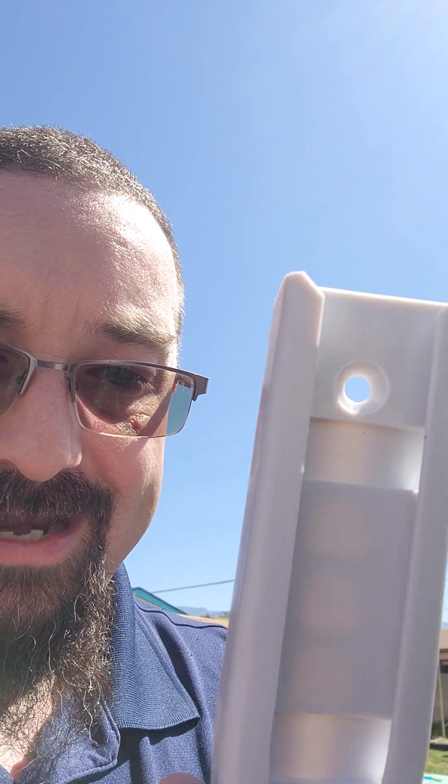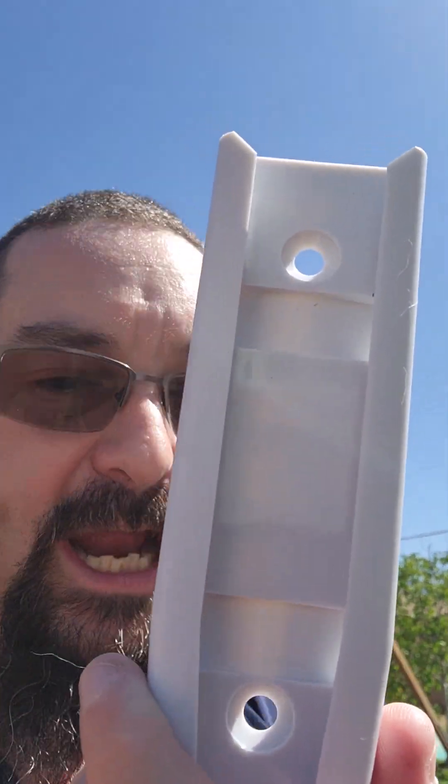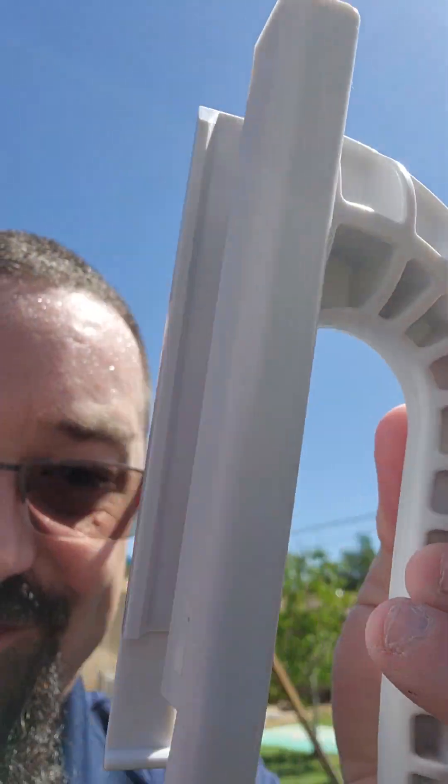Before we start the installation, let's look at the mounting hardware. This is the mounting bracket for the new rain gauge, and it also has a really convenient handle you can attach. If you ever need to take the gauge off its mount — for example, when you have snow accumulation and need to melt the snow — you can attach the handle, bring it inside, melt the snow, measure it, and then reinstall it.